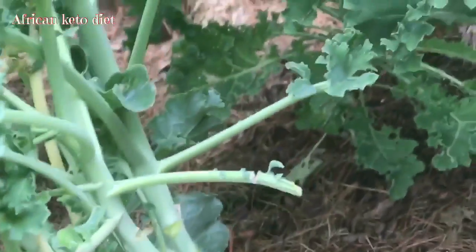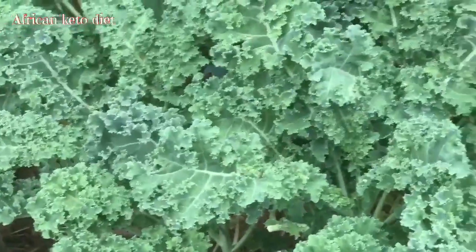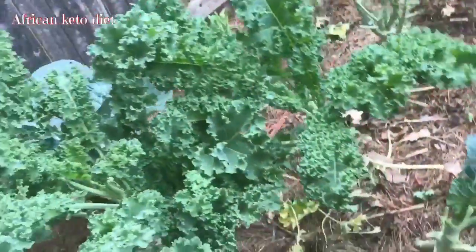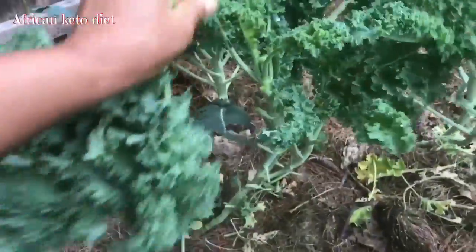If you look closely you will see that each one has — like this one has about five heads growing out. I'm going to harvest them. Normally I will dehydrate, but I'm going to cut them up and freeze — it saves me space, and I prefer to use them fresh. Each time I harvest it's very easy because they are so tender; it's very easy to just pluck it off.